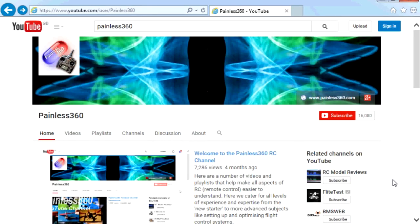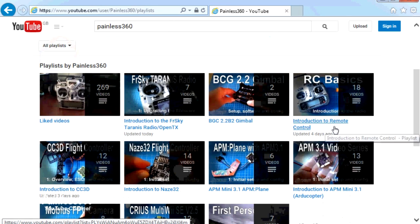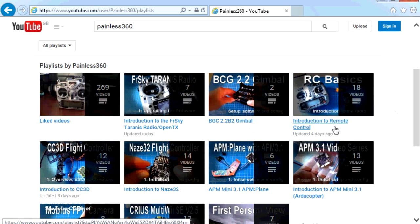Thank you for taking the time to watch that video. There are lots of other videos on the channel carefully ordered into playlists, so there may be other videos on this same subject you can go and watch. I'd recommend going into the playlist area of the Painless360 YouTube channel and looking around. Thanks for watching — please like, subscribe, and happy flying.